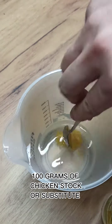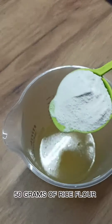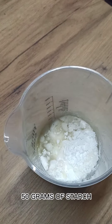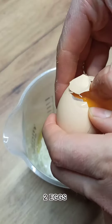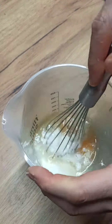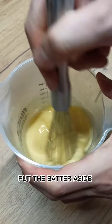100g of chicken stock or substitute. 50g of rice flour. 50g of starch. Half a teaspoon of guar gum. 2 eggs. 5g of gluten-free baking powder. Put the batter aside.